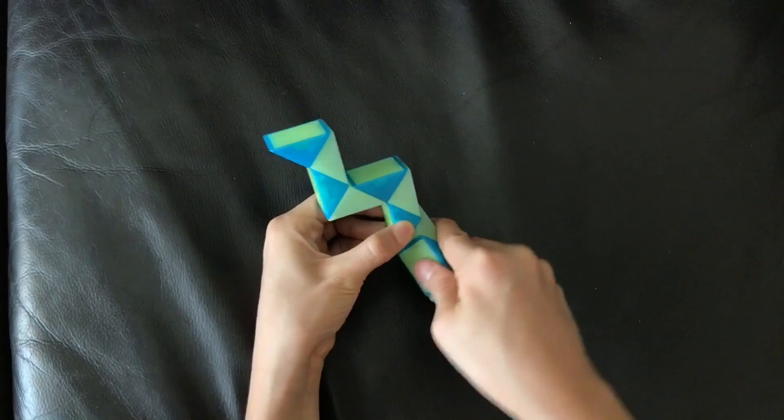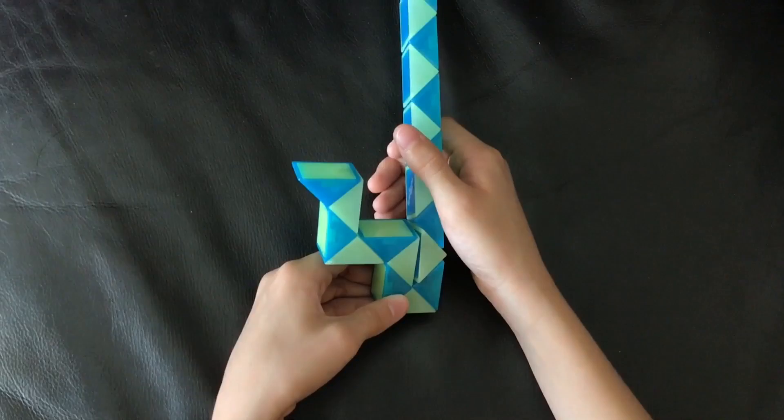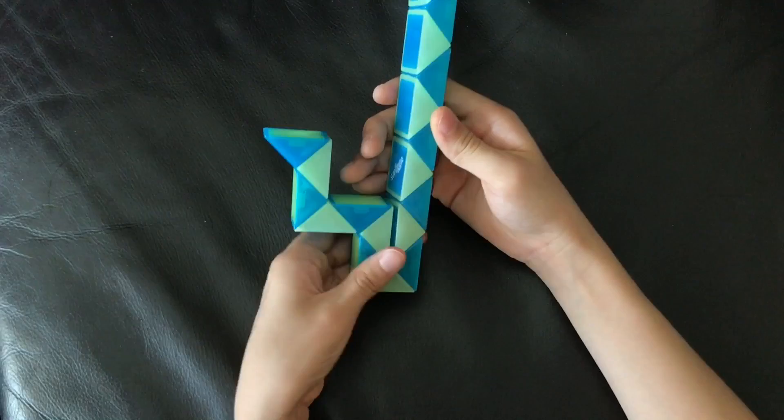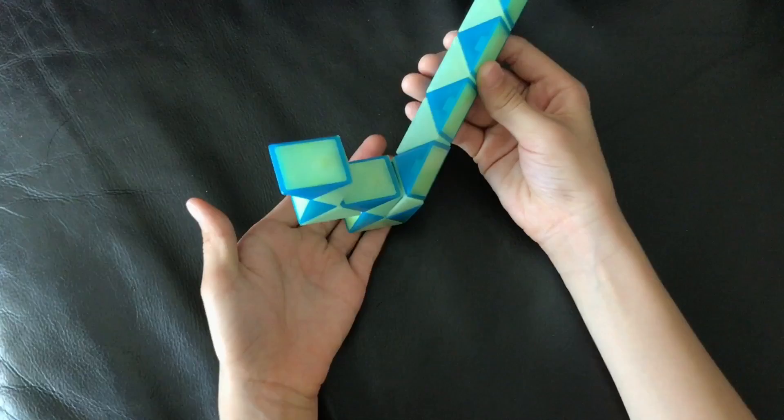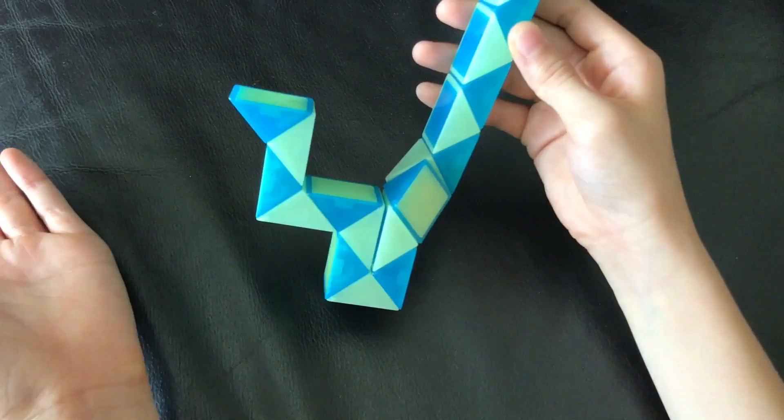Next, this white one is going to turn right. And then this blue one is going to go up. After that, this blue one is going to go away from you. Then you're going to count one, two, and this blue one is going to go up.